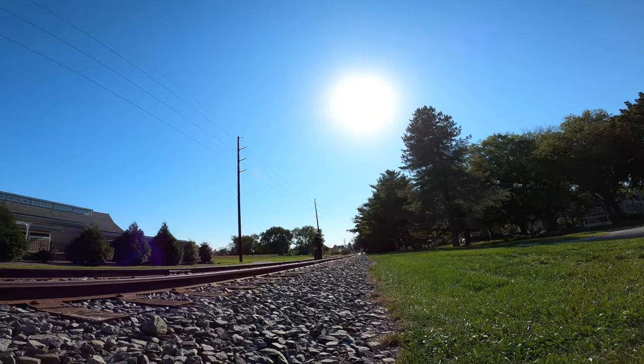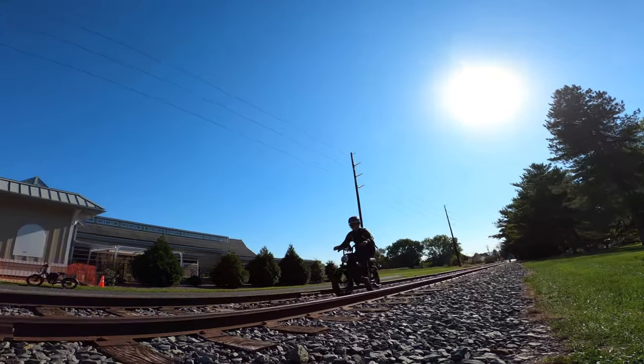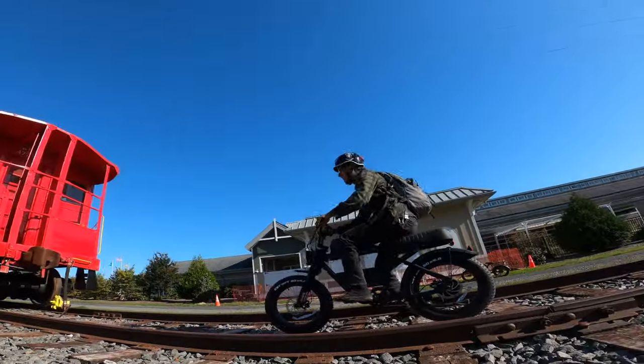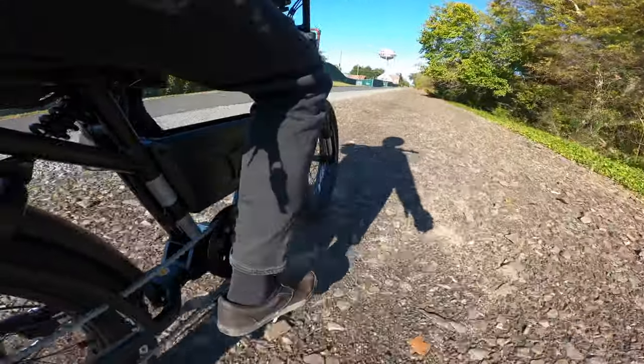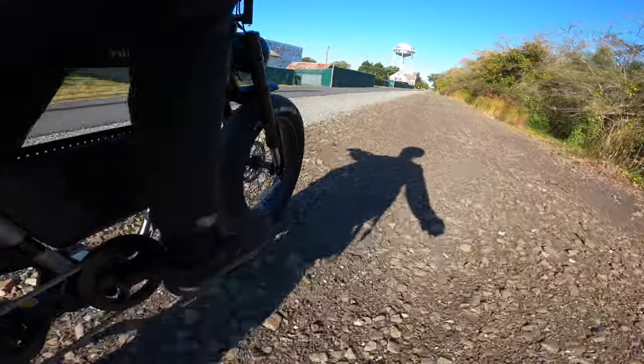I do this for you like science, guys. Just showing you the suspension and how it handles on these rocks. My biscuits, guys, my biscuits.